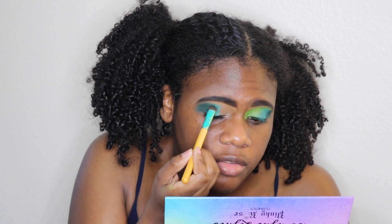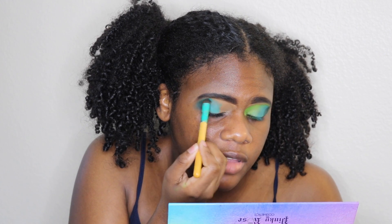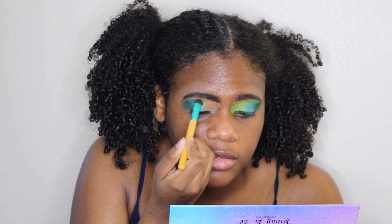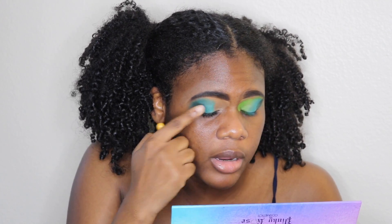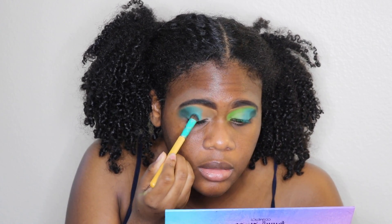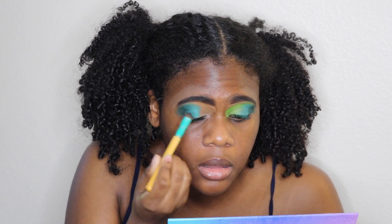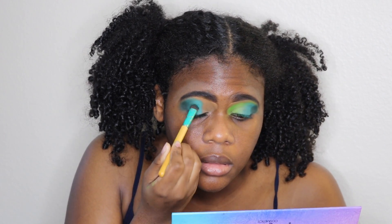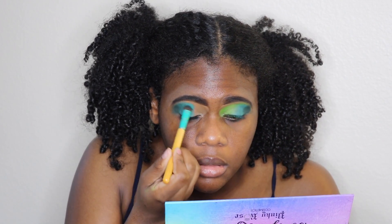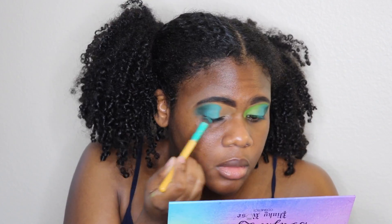Don't be afraid to go over the other shade because that helps blend out the edges near the brow. For this one I did have to take a minute to really pat it down.